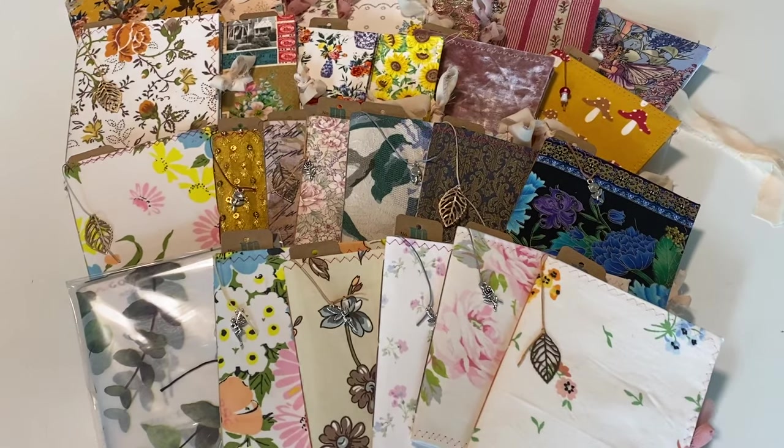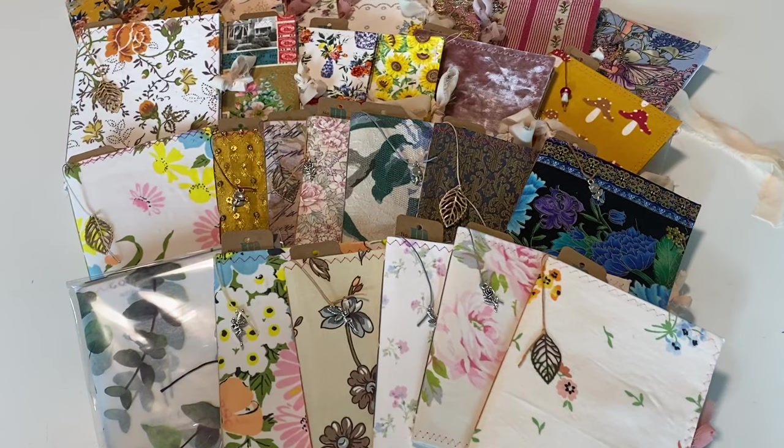Hello Crafty Cuties! Welcome back to Paper Terrace. If you're new, my name is Jessica. I'm so happy that you stumbled across this video.